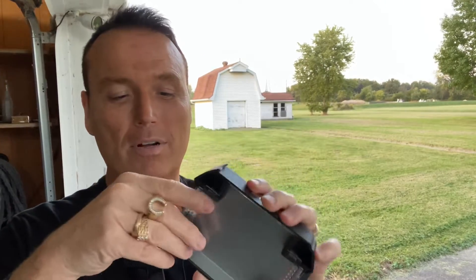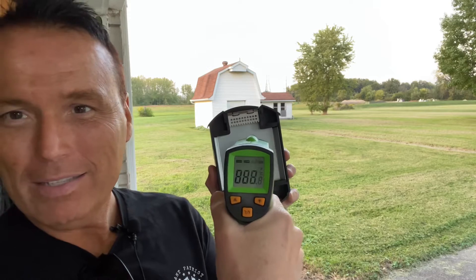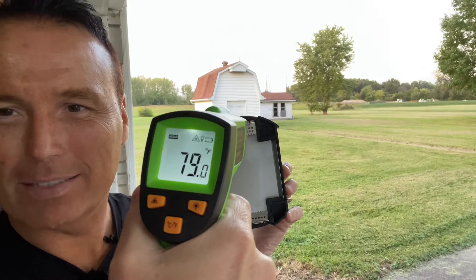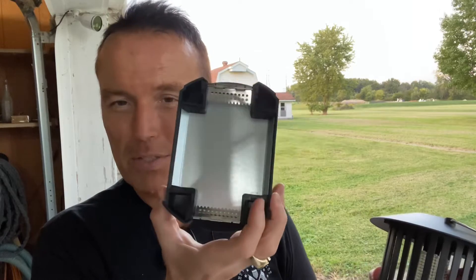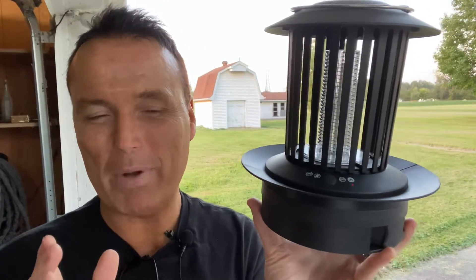I've got the plate out here — you can see it right there. Take the little cover off of it. The temperature inside right now is 78 to 79 degrees. For purposes of the video, I'm going to leave the cover off while I do this. Now it's in cockroach cook mode, so we're going to see how hot this thing gets. I'm going to time it for about three minutes and see what it gets up to.